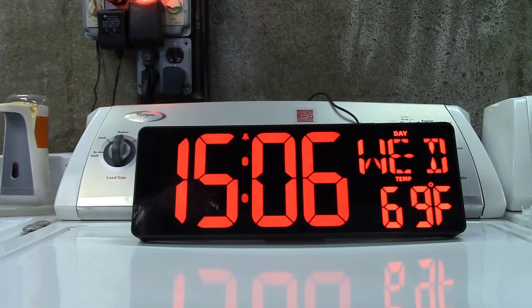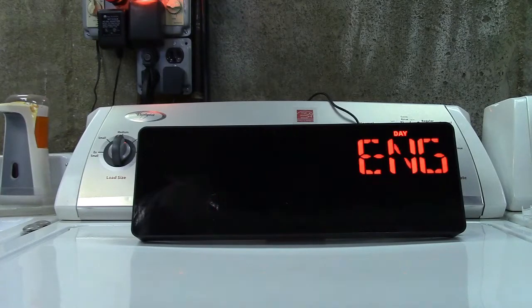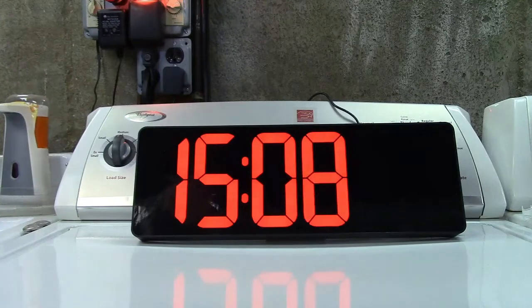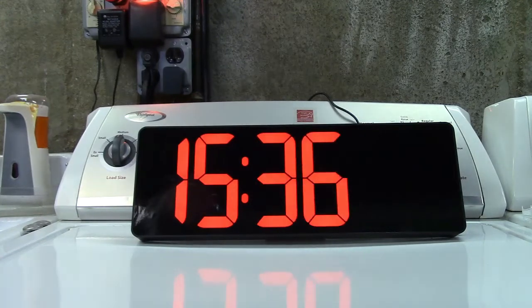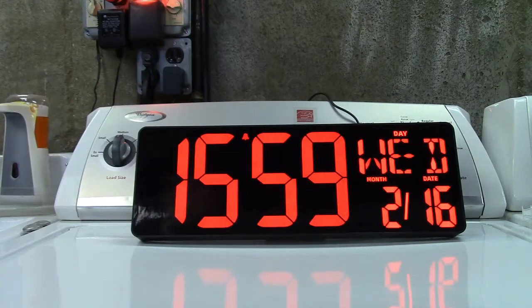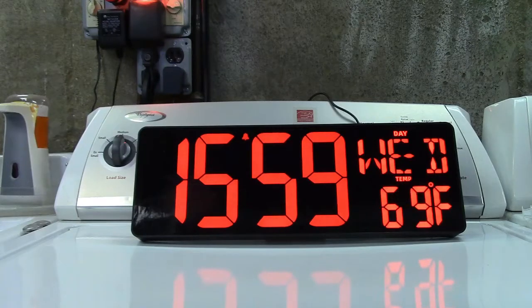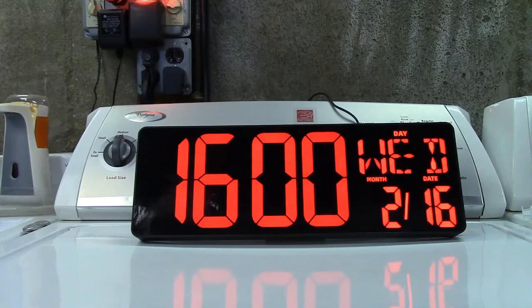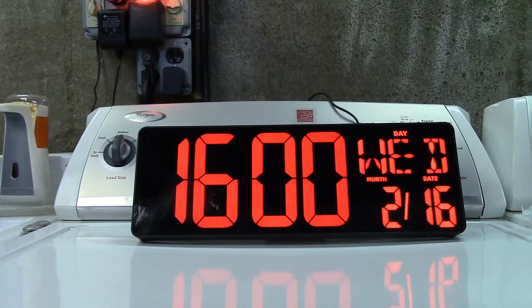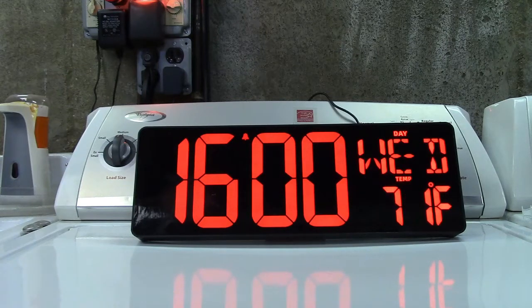So what I'm going to do now is go ahead and set the time to 3:59. We'll run that up and hit set, and now at 1600 hours it should ring off. So we'll just wait for that. And there is your alarm. That's the alarm function.